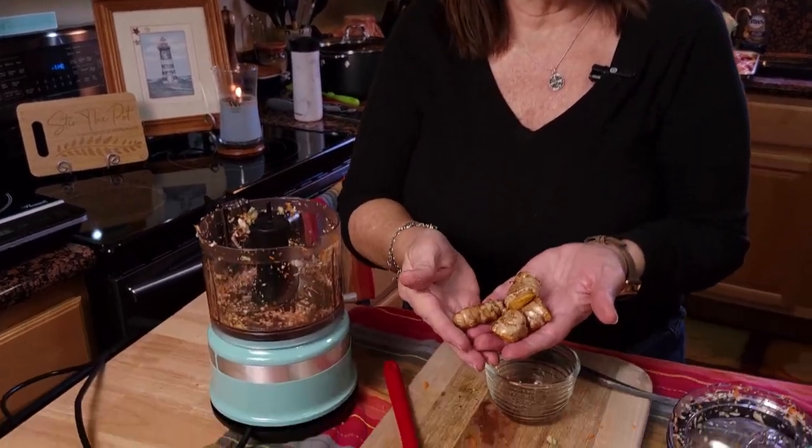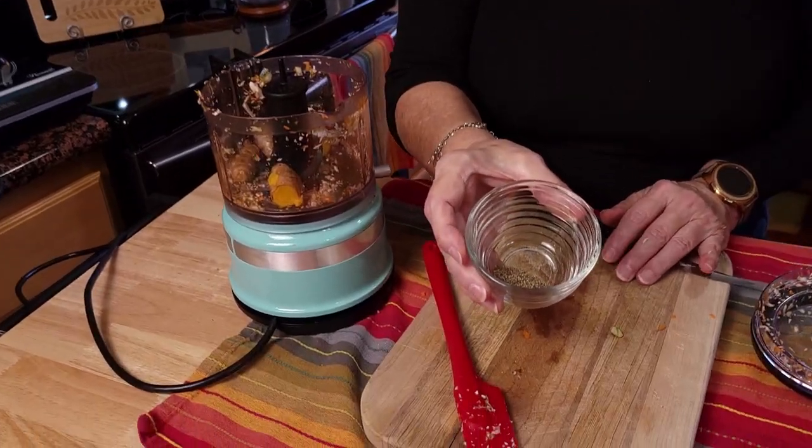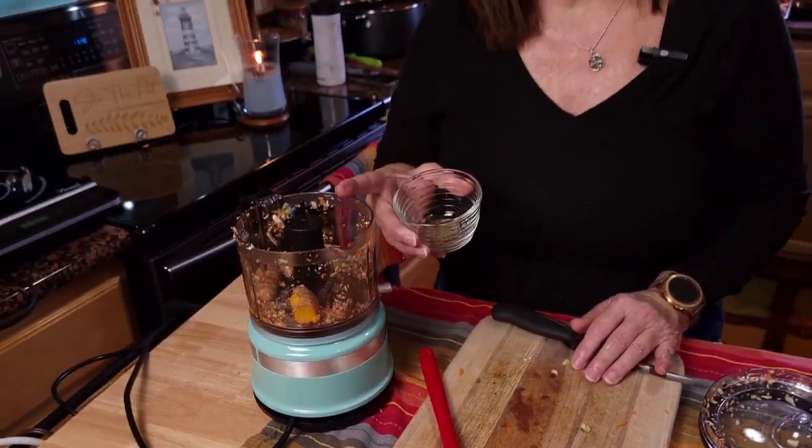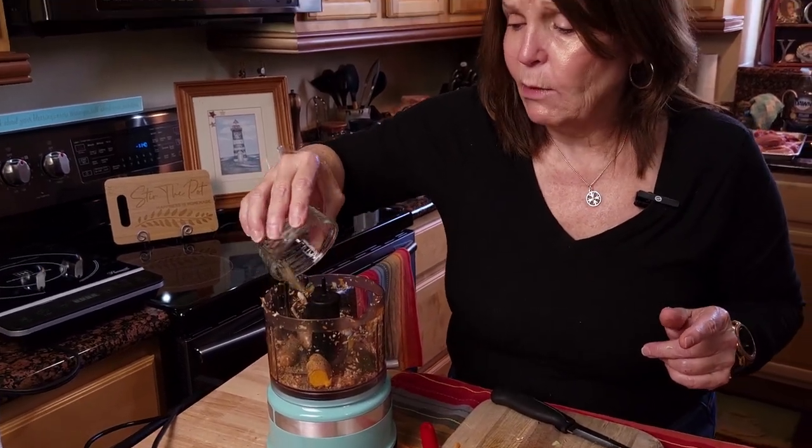One of my favorite ingredients to put in my dog food is turmeric. I also use this in my homemade cat food. This is turmeric that we've grown in our backyard — you can use powdered turmeric as well. It's excellent for their immune system, helps with pain and joints, and also helps prevent cancer. You've got to add a little black pepper so that the turmeric is absorbable in your dog as well as in humans. I'm going to grind the pepper right in with the turmeric so I know it's well mixed.